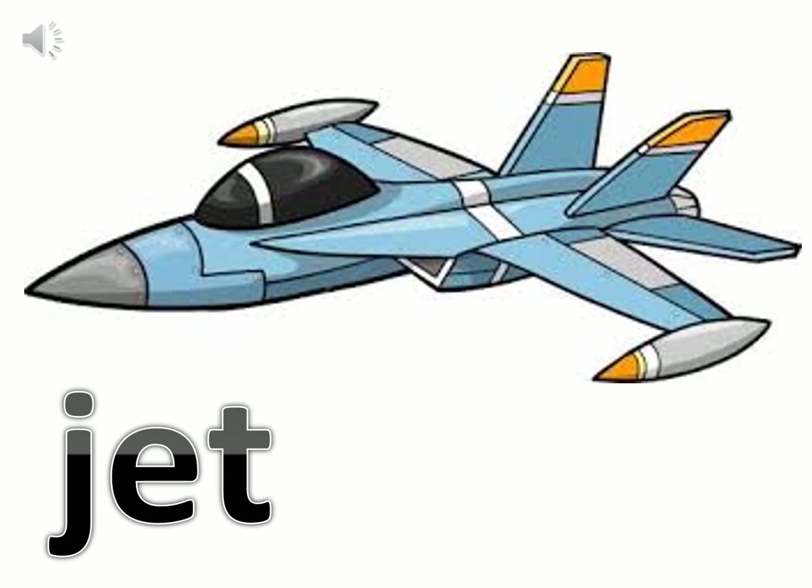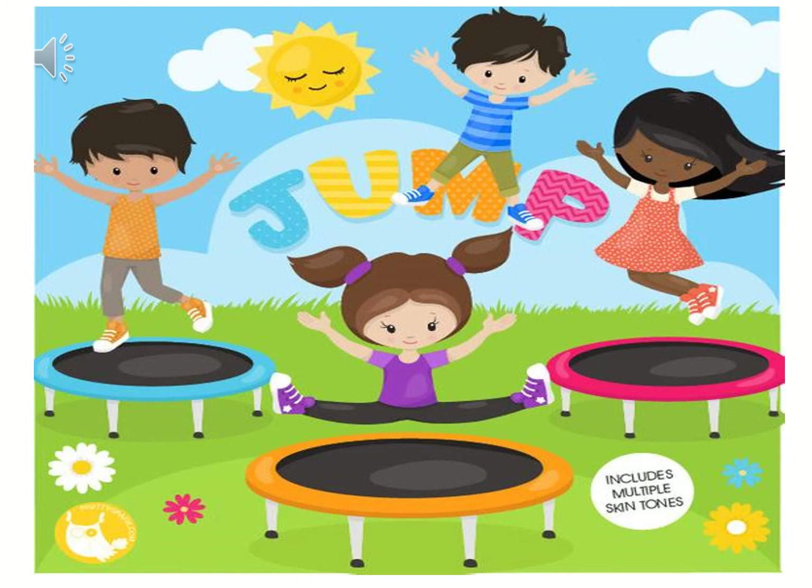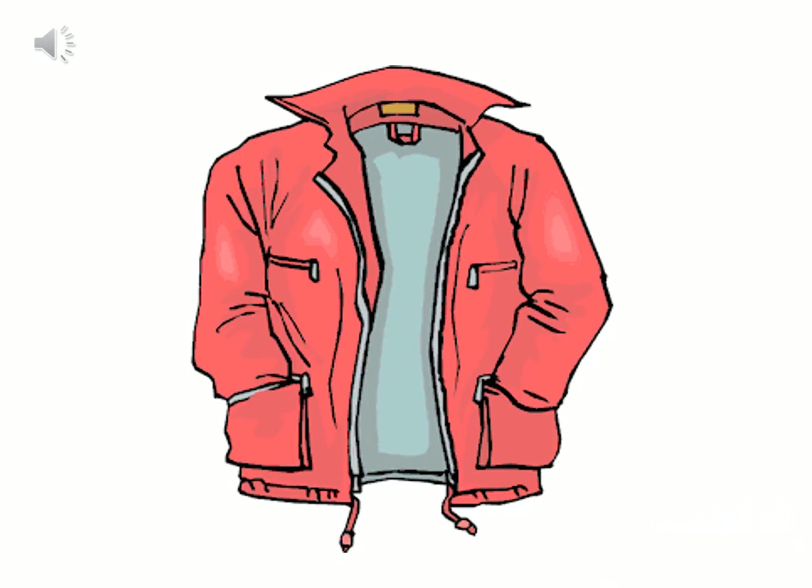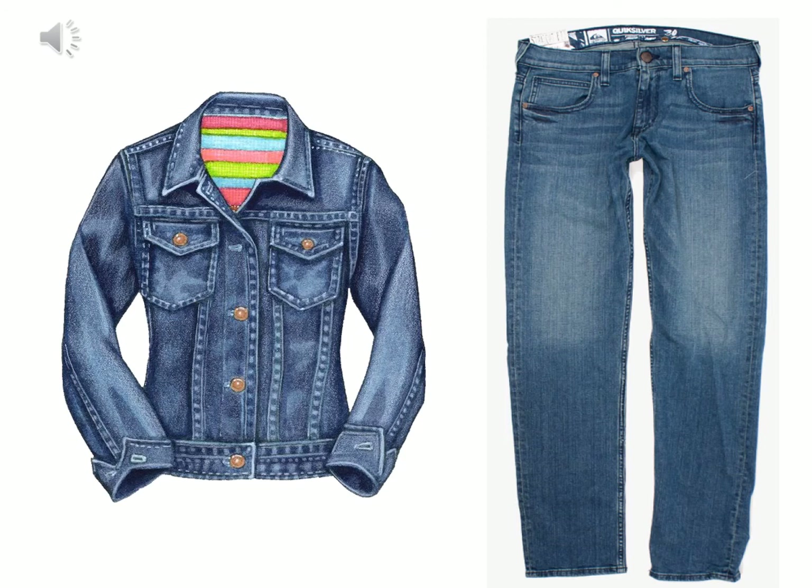Let's try to read this word. What's the sound? Yes, this is sound J. So we say Jet. J-jump, J-jump. J-jungle, J-jungle. Can you see these animals? We can find them in the jungle. J-jacket, J-jacket. J-jeans, J-jeans.